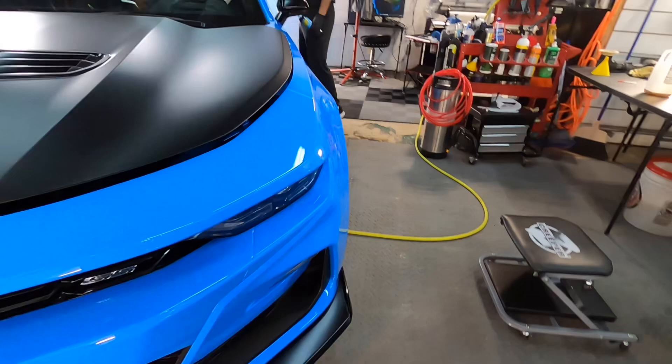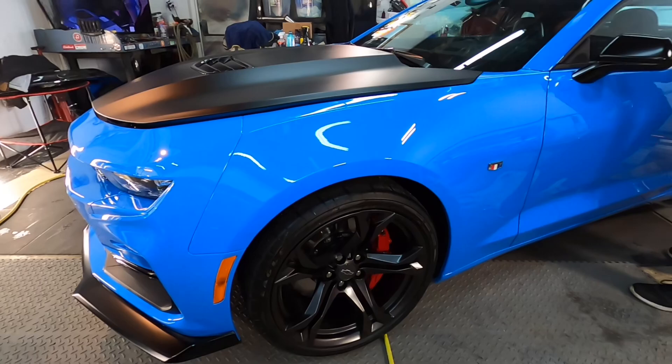16 ounces of Meguiar's Hybrid Ceramic Tire Shine runs somewhere around $15, depending on where you find it.